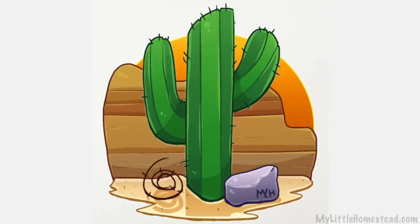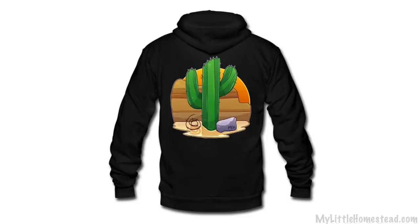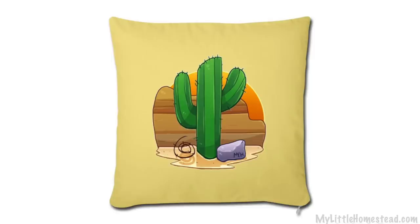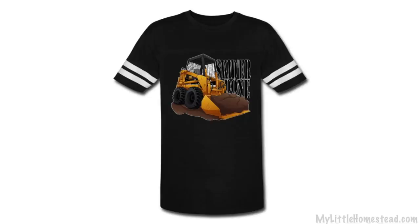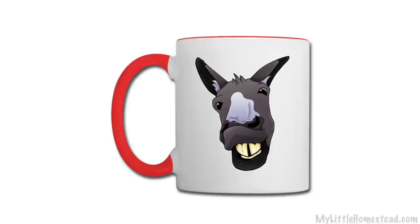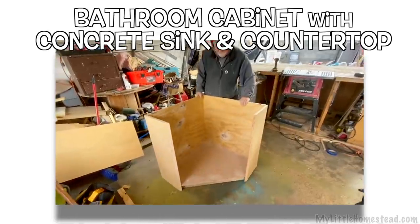That wraps up this week's weekly peek. The t-shirt of the week is a desert saguaro cactus — you can get the t-shirt version, but I have a sweatshirt version on, which is very warm. It's 15% off this week. We worked with a skid steer quite a bit this week so that might be another t-shirt to look at. I'm going to be building a little corner cabinet for our master bedroom bath and pouring my own sink — actually a countertop and sink — so that's coming up in the future!